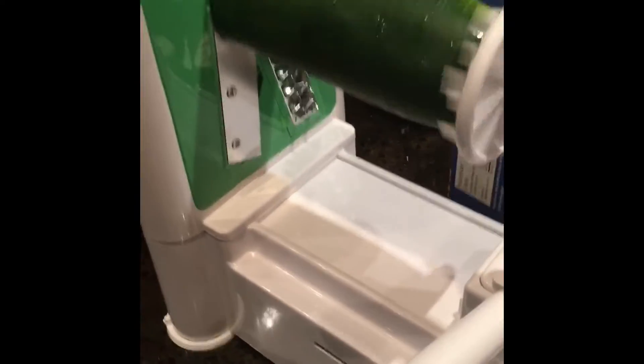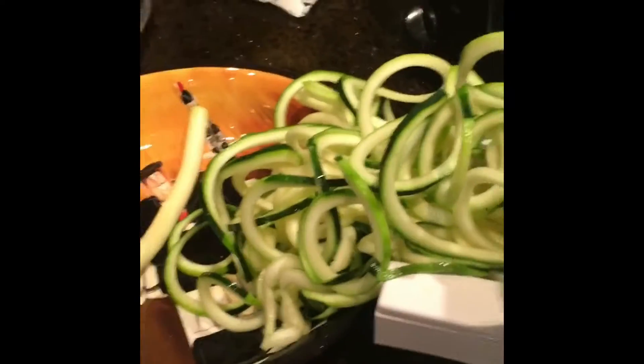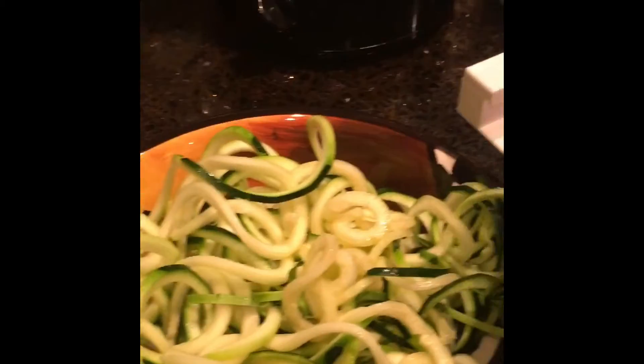There we go — look at that! One handed, just turning around. I've got one hand on the camera. Almost to the end — look at this. Beauty, coming out over here into the plate. Now when you get to the end, you just have to be careful that you don't rip the teeth on the metal. All of a sudden you feel it and we stop. We get this weird looking thing here — just throw that in there. And look what we have: beautiful zucchini everywhere, beautiful slices, beautiful spirals.